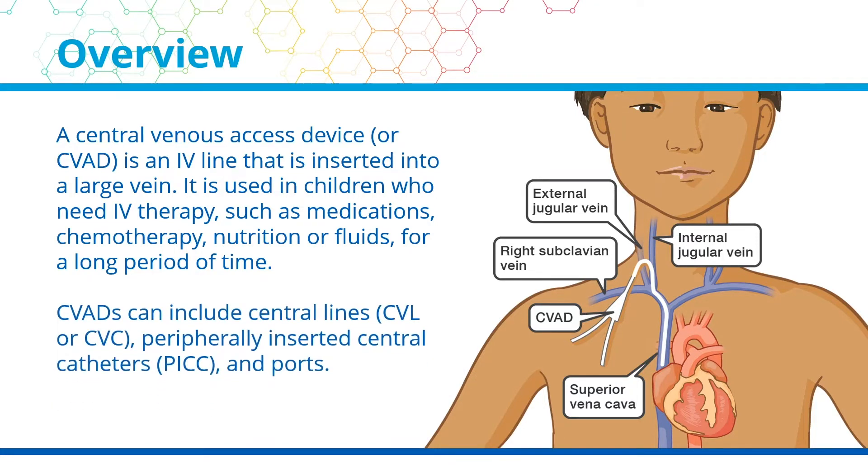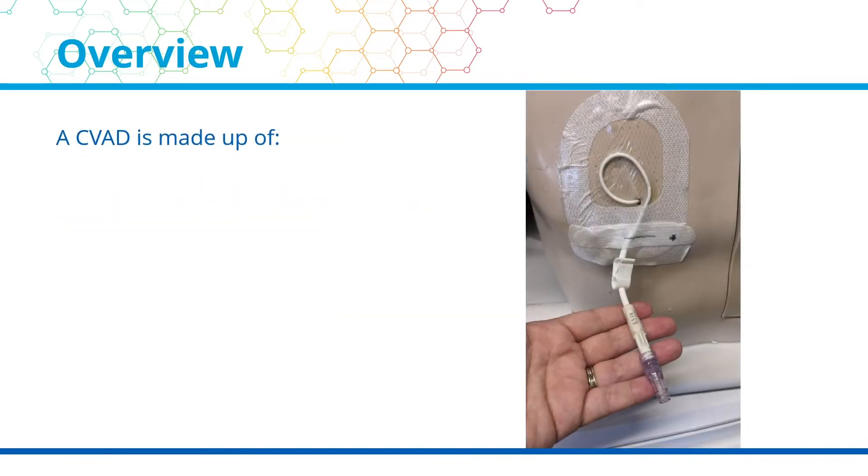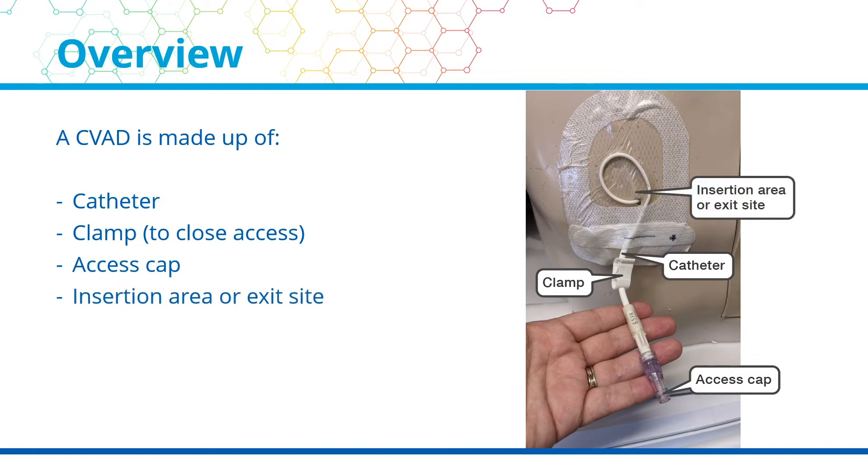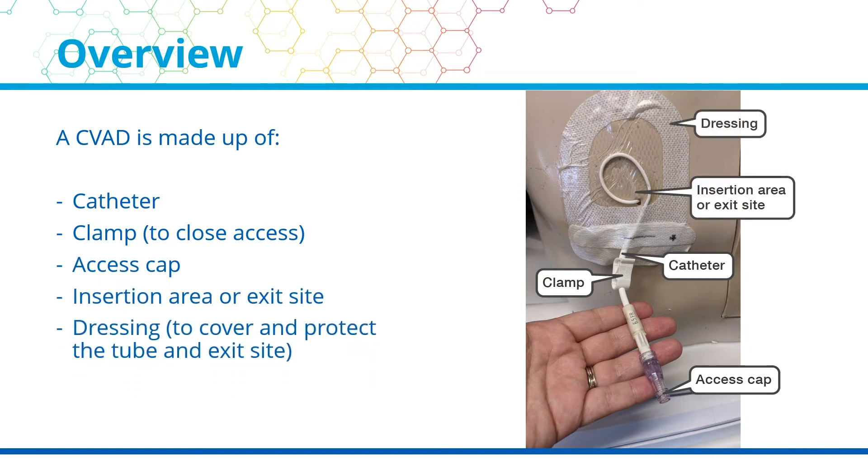CVADs can include central lines, also known as a CVL or CVC, peripherally inserted central catheters, or PICs, and ports. A CVAD is made up of the following parts: a catheter, a clamp to close access, an access cap, an insertion area or exit site, and the dressing to cover and protect the tube and exit site.